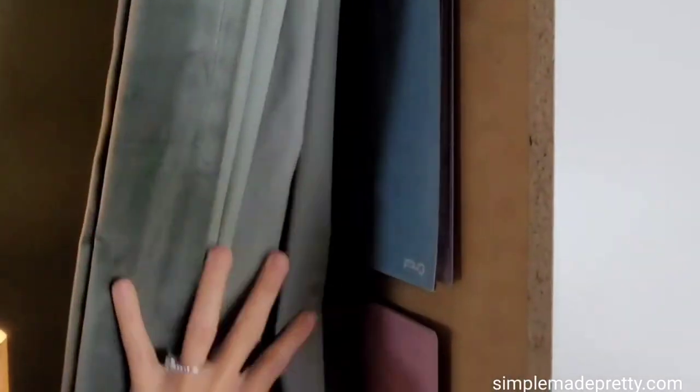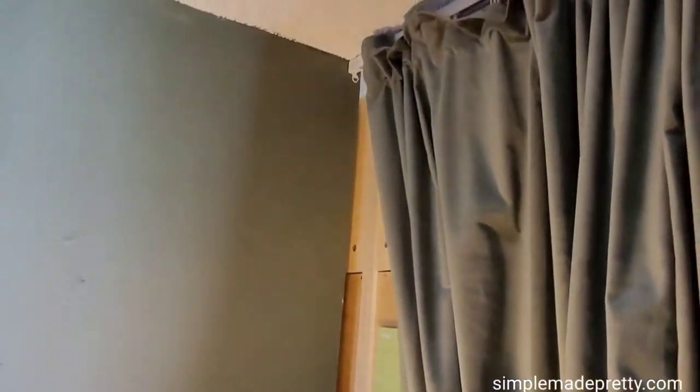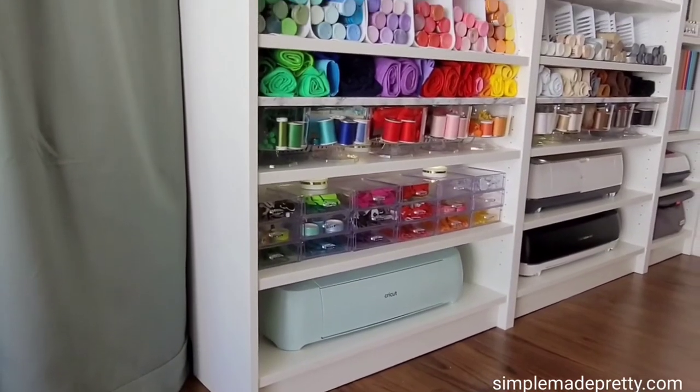The bookcases with my craft supplies are on a small wall, and one bookcase sticks out from the wall separating the office from the sitting room. We added a floor-to-ceiling curtain to separate the rooms and create a wall divider. We secured the bookcases to the wall and to each other with the parts included in the IKEA bookcase packaging.